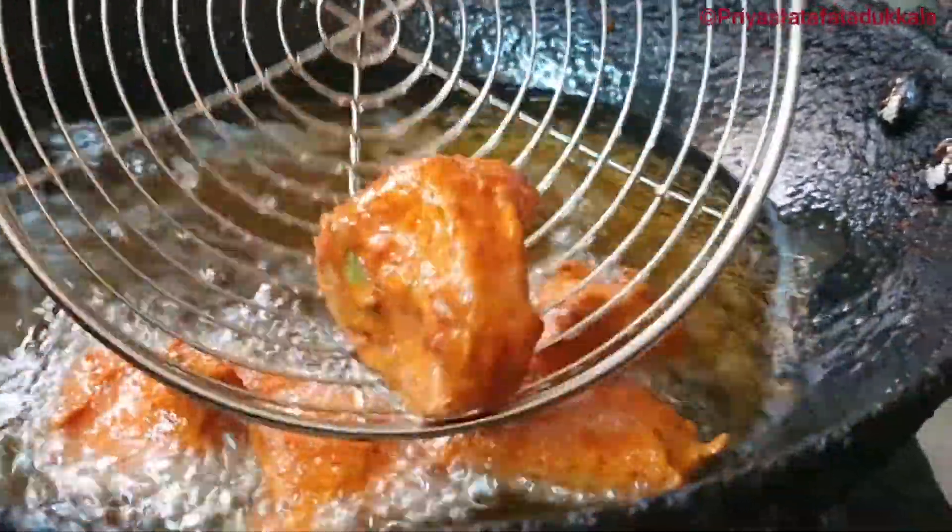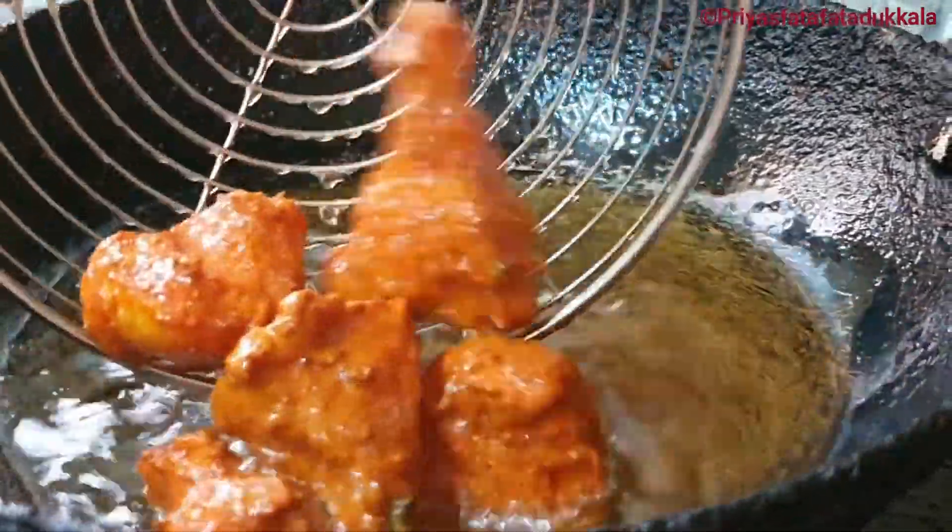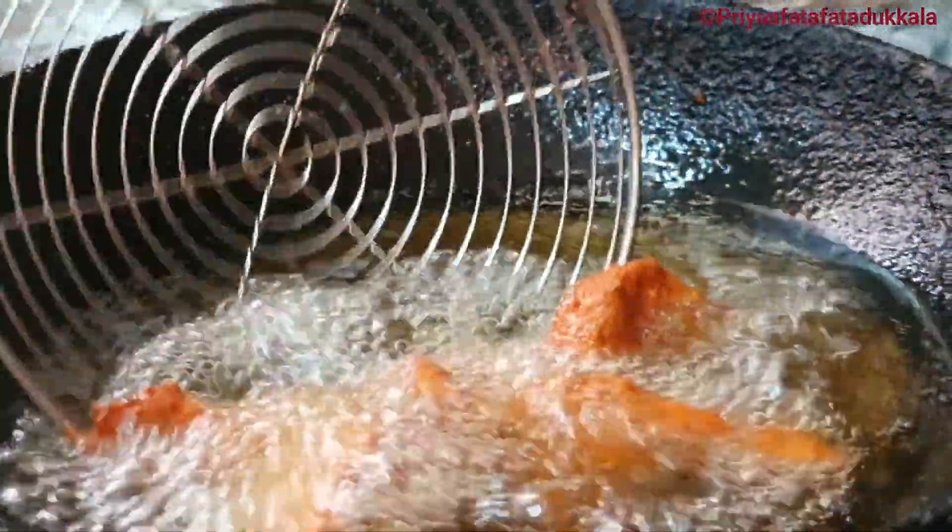Some prefer the chicken to be crispy and some prefer it to be soft — it depends on individual preference. So fry it according to your family's taste.